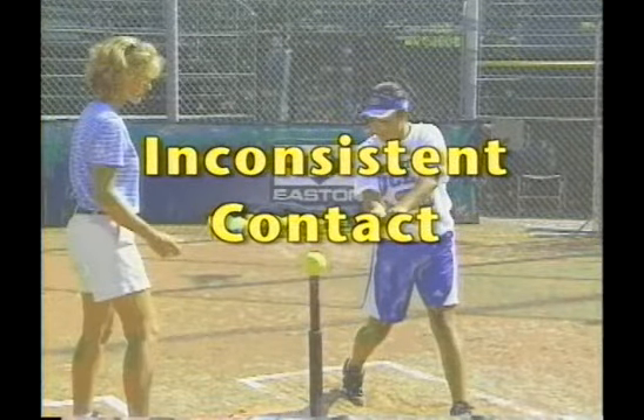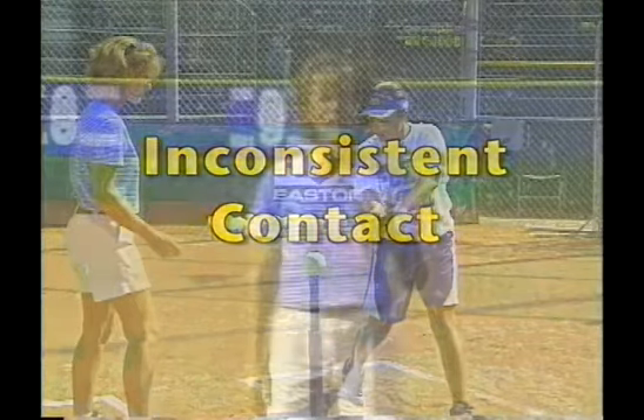At times you have players that don't have that consistent ability to hit the ball well. Maybe they have too much movement in the swing. A pre-stride can eliminate that one extra timing element that most players use. Let's take a look at the pre-stride to help the player eliminate one more movement so they're ready to swing at the ball upon contact.